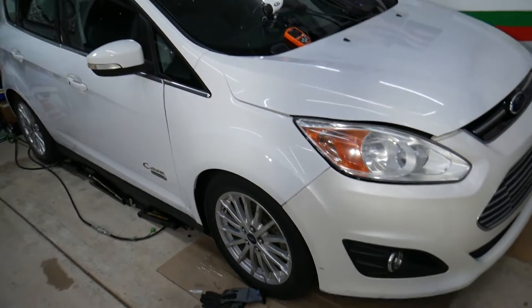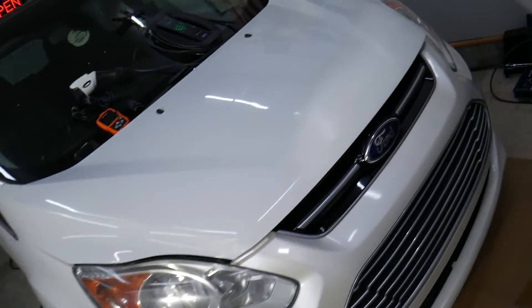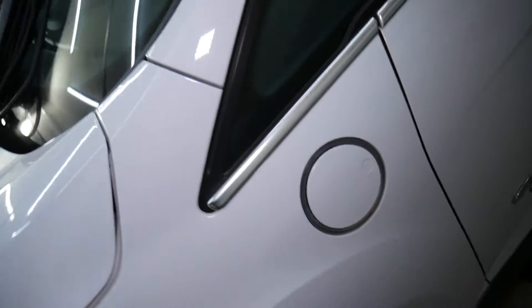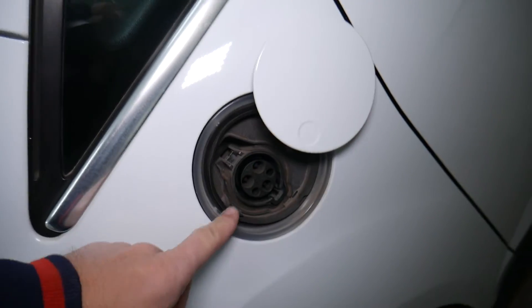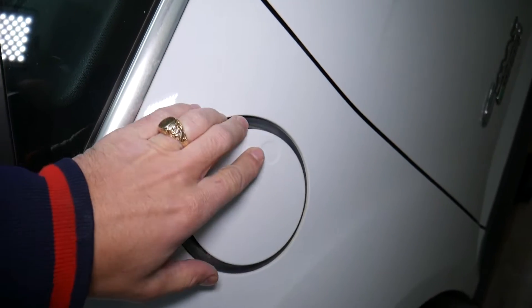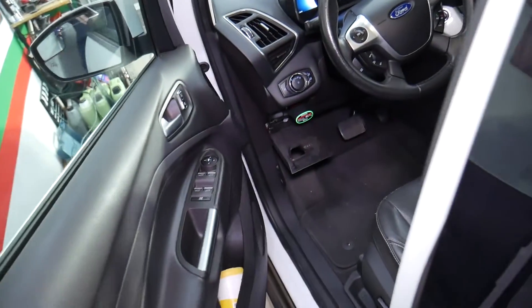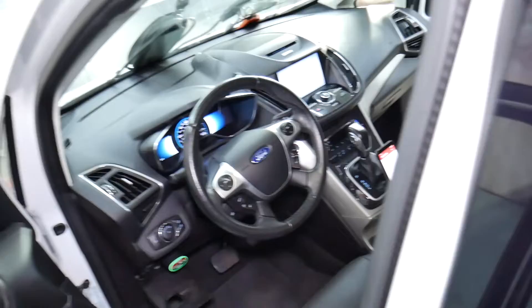So with that being said, let's explain what we have here. This is a Ford C-Max plug-in hybrid electric vehicle. You can drive it in electric mode only or in hybrid mode. Electric-only range is about 18 to 21 miles, and ours is probably close to 18 miles at full charge due to the fact that it's nine years old.